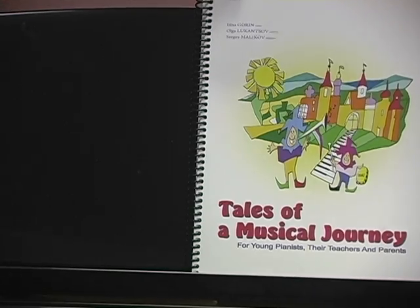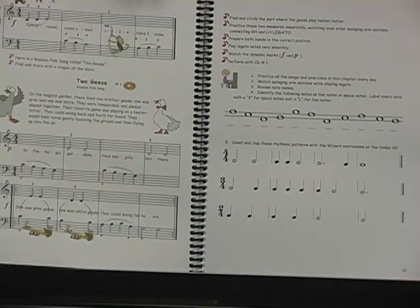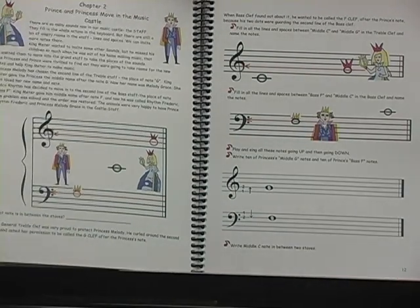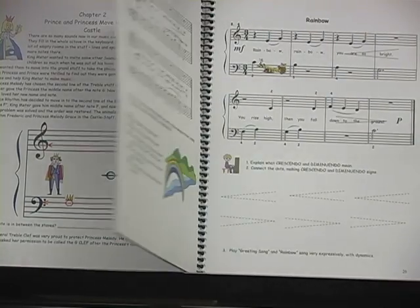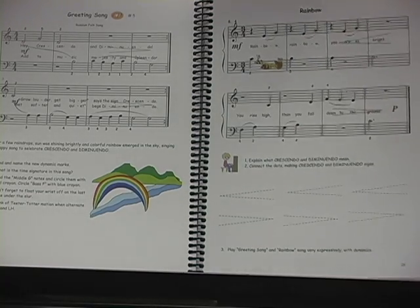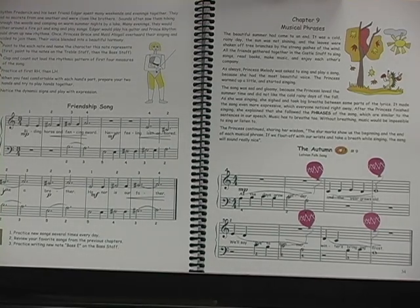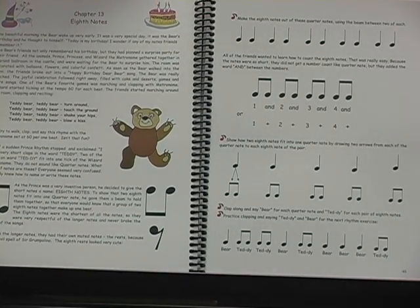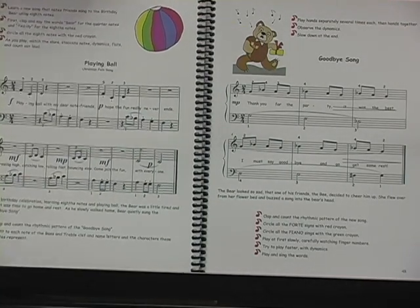In Book 2, the magical Kingdom of Sounds expands with new characters and fun activities. The stories are always interconnected and build upon previous material. Students also learn new notes in a range of two octaves, new technical skills such as legato and staccato, and theoretical concepts of intervals, phrases, musical symbols, and Italian terminology. A wide range of folk tunes and easy melodious examples continue developing students' taste in classical music.